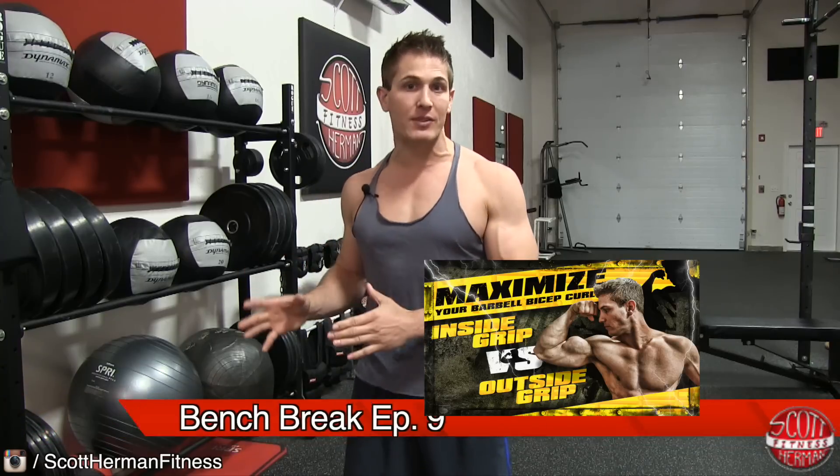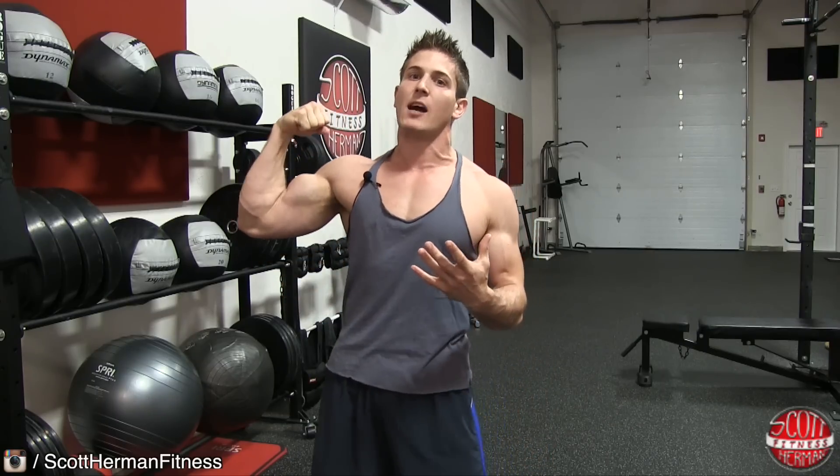Welcome to Bench Break episode 9 — how to maximize your barbell bicep curls: inside grip versus outside grip. Before we get into this video, I want you guys to know that genetics will play a role in the shape of your biceps. No matter what shape your bicep is, you can always increase the size of the muscle mass by training properly. Today I'm going to show you my top two favorite exercises to work both heads of the biceps, and all it's going to do is focus on changing your grip on the bar to target both heads.